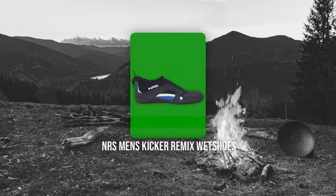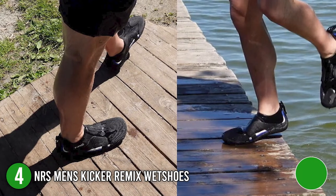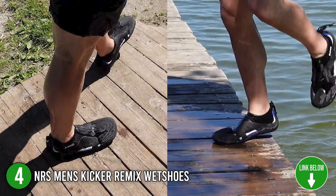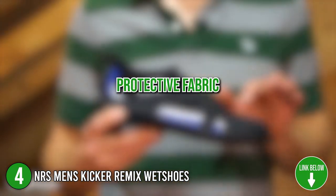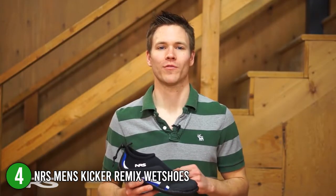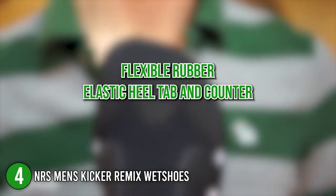The fourth water shoes on our list are the NRS Men's Kicker Remix Wet Shoes. Rock a basic and simple look on a shoestring budget with NRS Men's Kicker Remix water shoes for your next boat ride, kayak, and deep dive. It has protective fabric to keep your feet safe from wicked oyster beds, abrasive reefs, rocks, and logs. The flexible rubber and elastic heel tab and counter give a personalized fit and secure adventure.